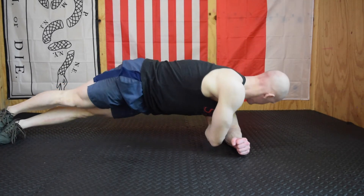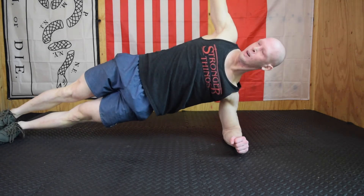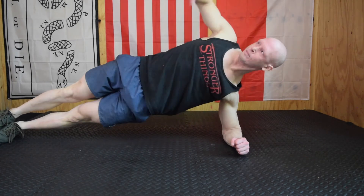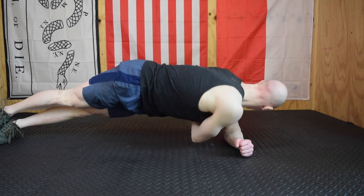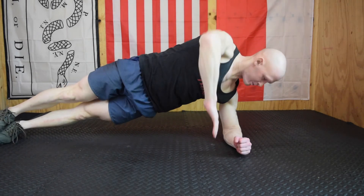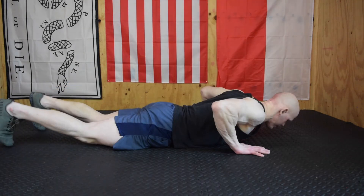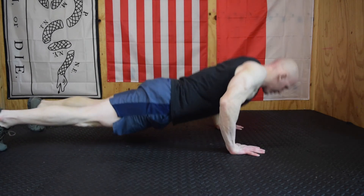Thread the needles: shoulder back and down, elbow underneath the shoulder, hips in line with the shoulder and the knee. As we rotate, we're trying to touch something behind us — you can see my arms become parallel to one another as I rotate and my chest is facing the ground. A lot of people just move their arm and don't actually rotate on that bottom shoulder.